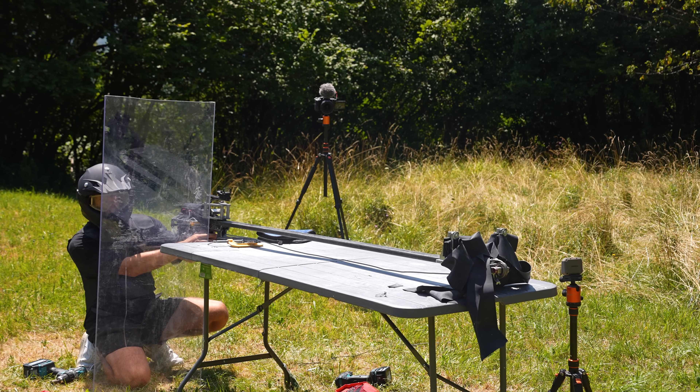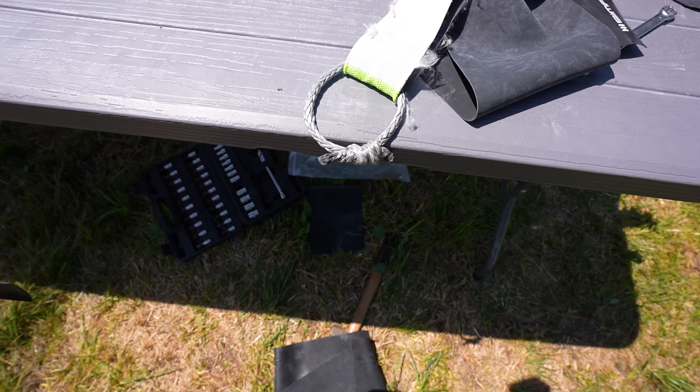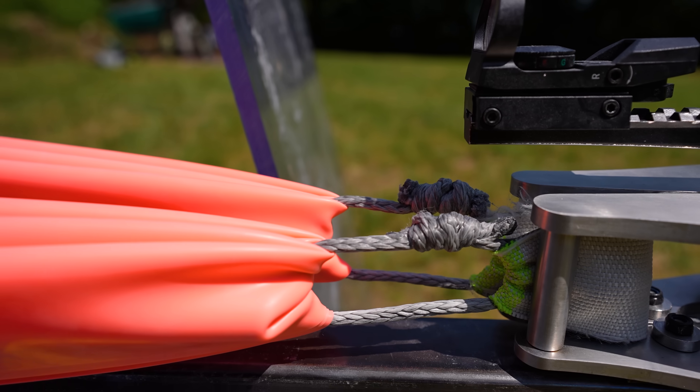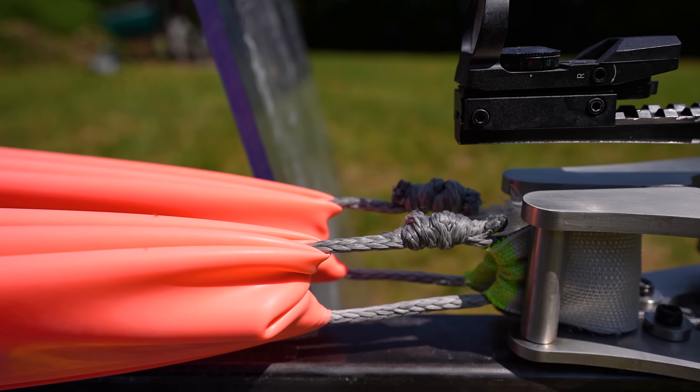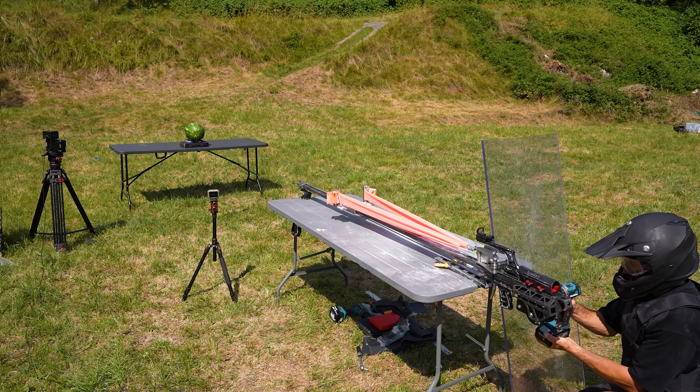Now I also know why the bands kept snapping — it was this knot, it was punching a hole through the bands. So I installed the only elastic bands I have left, and I moved the knot away so it doesn't touch them. But obviously it's just a theory, so now the only thing left to do is to see if it actually works.